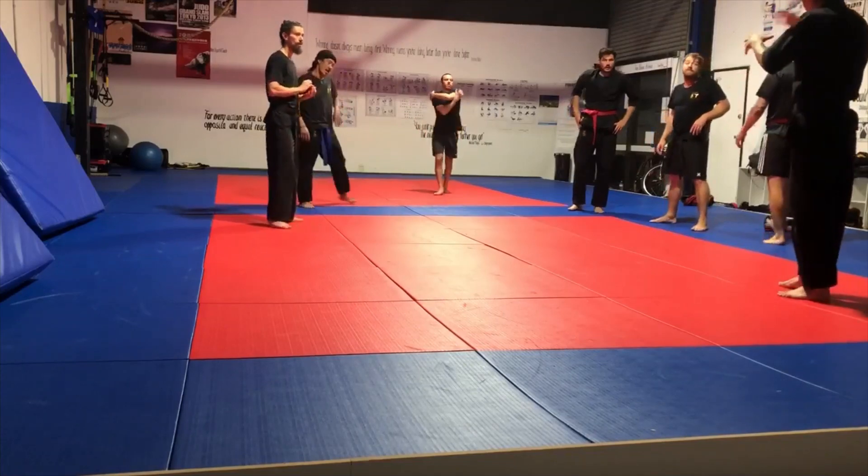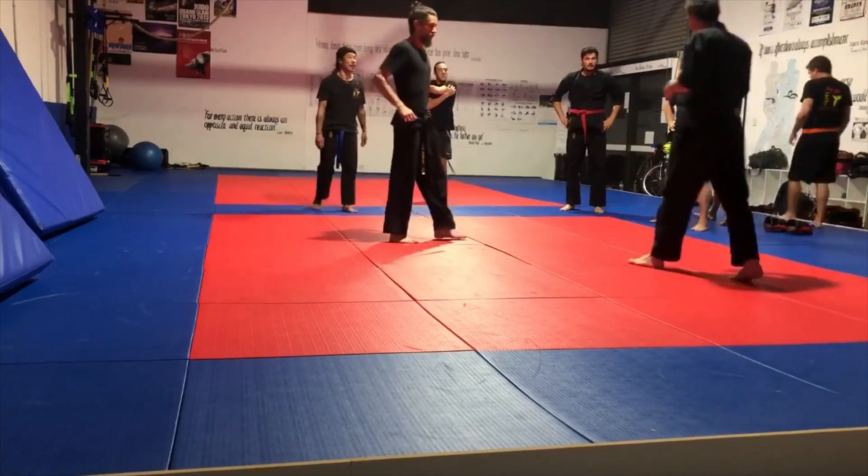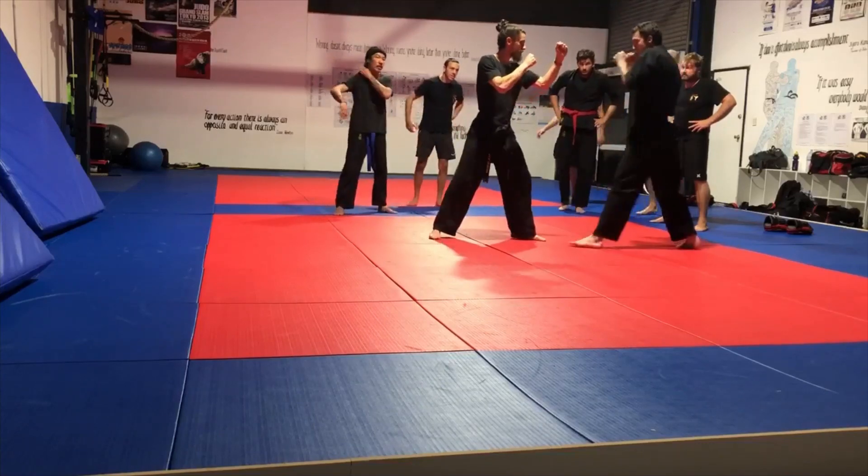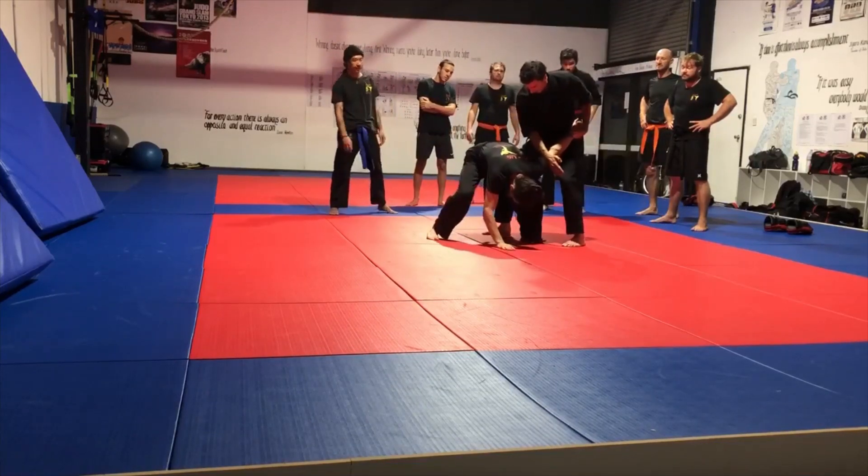I'll show you what we're going to do and then we'll break up and we'll all do it for a minute or so. So the first thing we're going to do is our arm bar. So our hands are up, fake a punch, go to our arm bar.